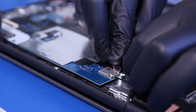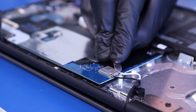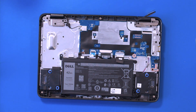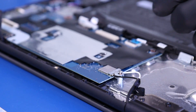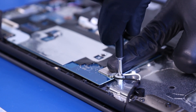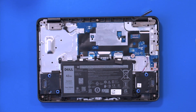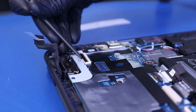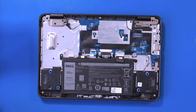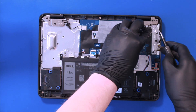Gently push down to re-attach the antenna cables. Replace the metal bracket and replace one 3mm screw. Gently plug the LCD cable back into the motherboard. Replace the bracket and screw in one 4mm screw.